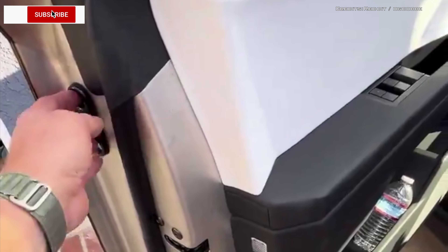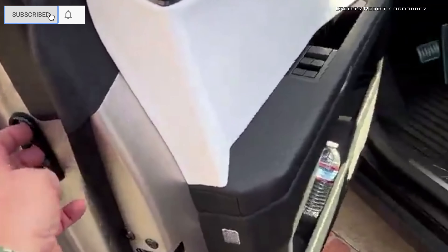Tesla Cybertruck owners are outfitting their trucks with 3D-printed door handles. The Cybertruck's handleless doors were chosen to prevent a hole in the stainless steel exoskeleton from being cut, which would compromise the truck's durability and increase its cost.